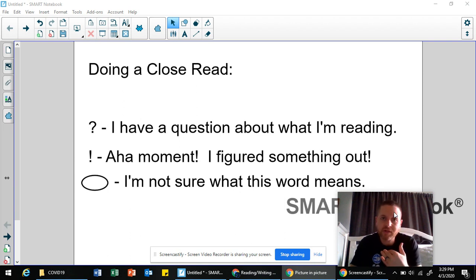When they do a close read, they are slowing themselves down to make sure they're thinking about what they're reading. Good reading is not simply being able to read the text fluently and say all the words correctly. That's just one piece of the puzzle. Your mind needs to be engaged. Reading cannot be a passive activity — your mind has to be involved.